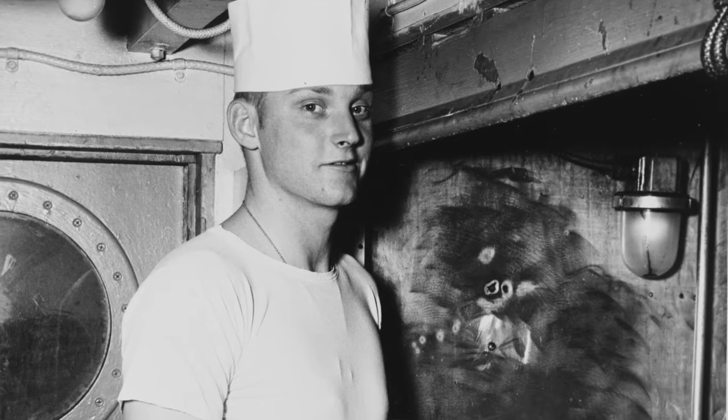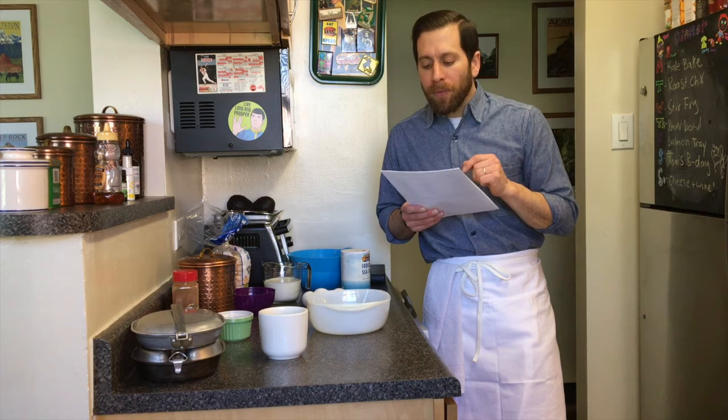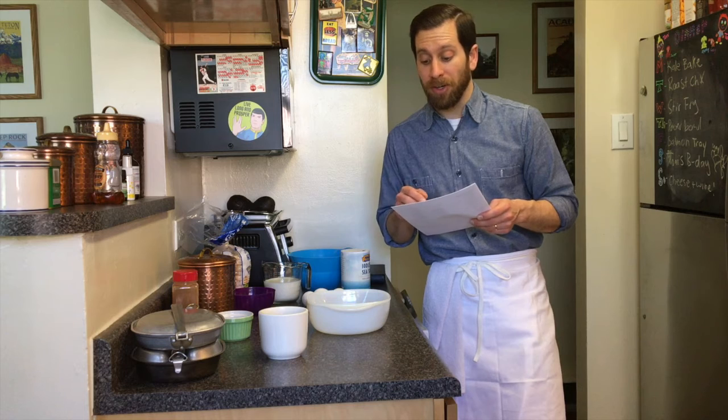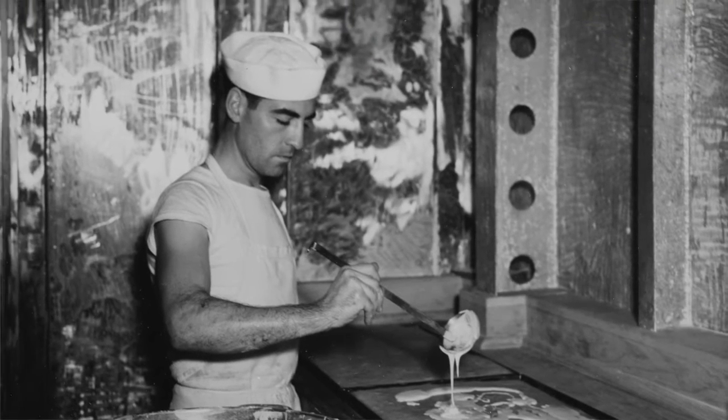The French toast recipe I've typed up here is for 100 portions — a portion being two slices. We've reduced it down. The ingredients you'll need are: eggs beaten lightly (the original calls for 36 pints; we're using four eggs), milk liquid not dry (original is three-fourths of a gallon; we're using a cup and a half), salt (original calls for two tablespoons; we'll use three-fourths of a teaspoon), and sugar (original calls for one and a fourth cups; we'll use a fourth of a cup).